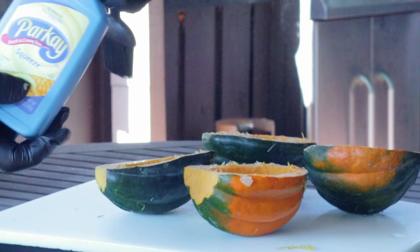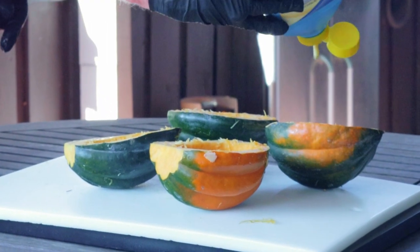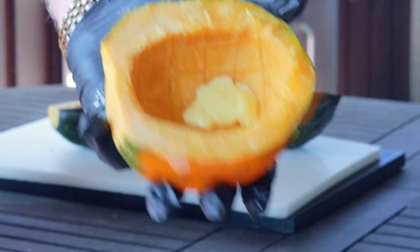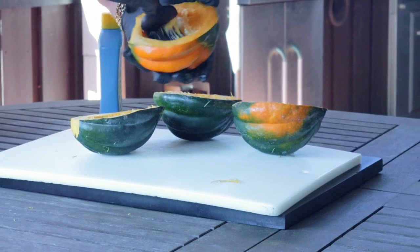Now we want to coat the inside with an oil such as canola oil or maybe even some butter — I'm using Parkay. You need to use a brush to help spread it around and just coat the inside of that acorn squash.